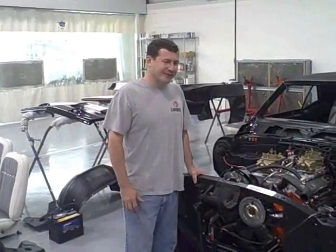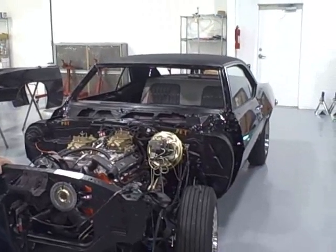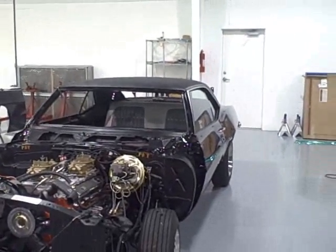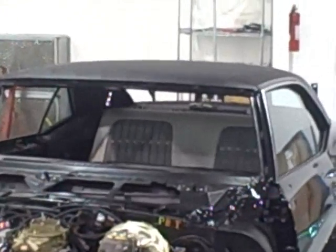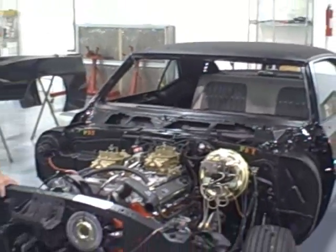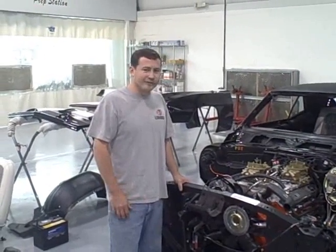Here we are — we've got our 69 Camaro Z28 Rally Sport. We've got our doors on it, the doors gapped, the vinyl top put in, and the windows installed. We're still working on the interior. We're to the point now where we're just about ready to put some fenders on it. Moving right along on it.